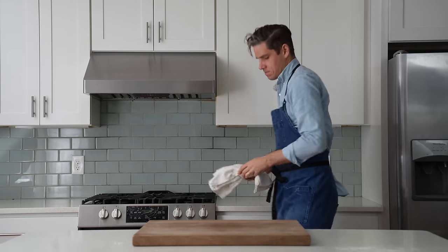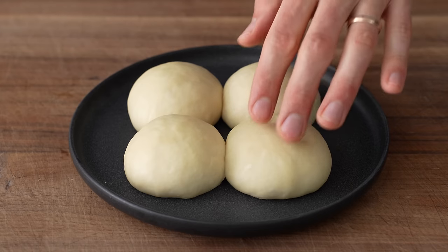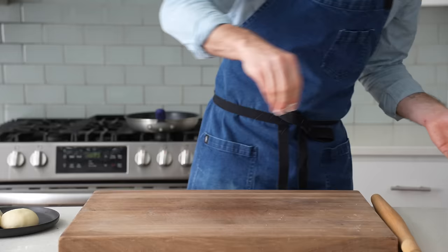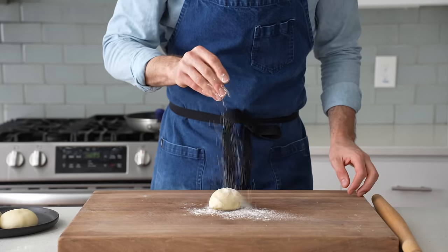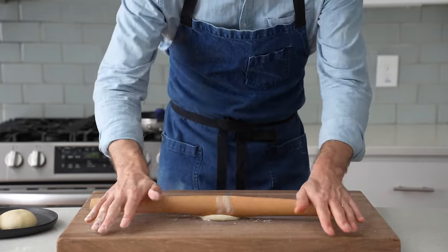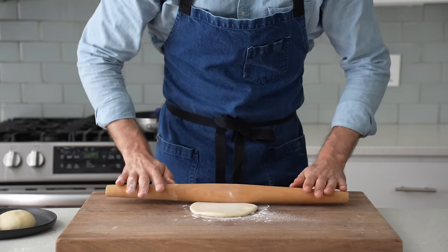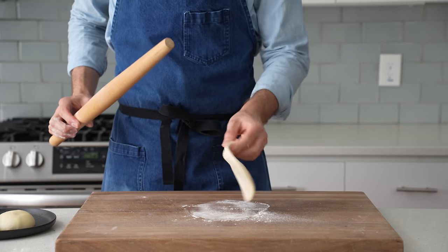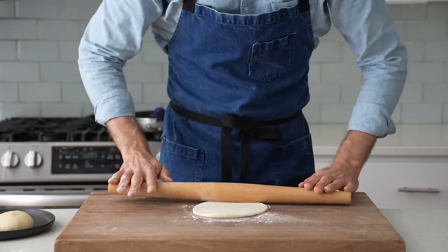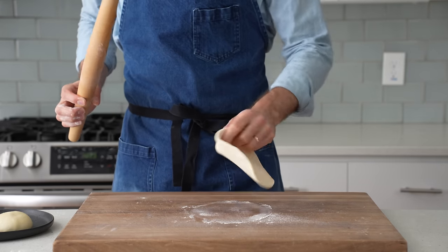This tortilla dough has been resting for about 5 minutes now, and at this point it's fully relaxed and is going to be pretty easy to roll out — way easier than if we went straight from the kneading process. I'll hit my board with a little flour, then my dough, then a touch more flour on top, then I'll grab my rolling pin and give this dough a few back and forths. I'll turn it 90 degrees and repeat that. After about 2 more rolls this dough gets a little sticky, so I'll flip it over so the bottom side can get a little more flour, and I'll keep on rolling — just a few more rolls, turns, and flips.